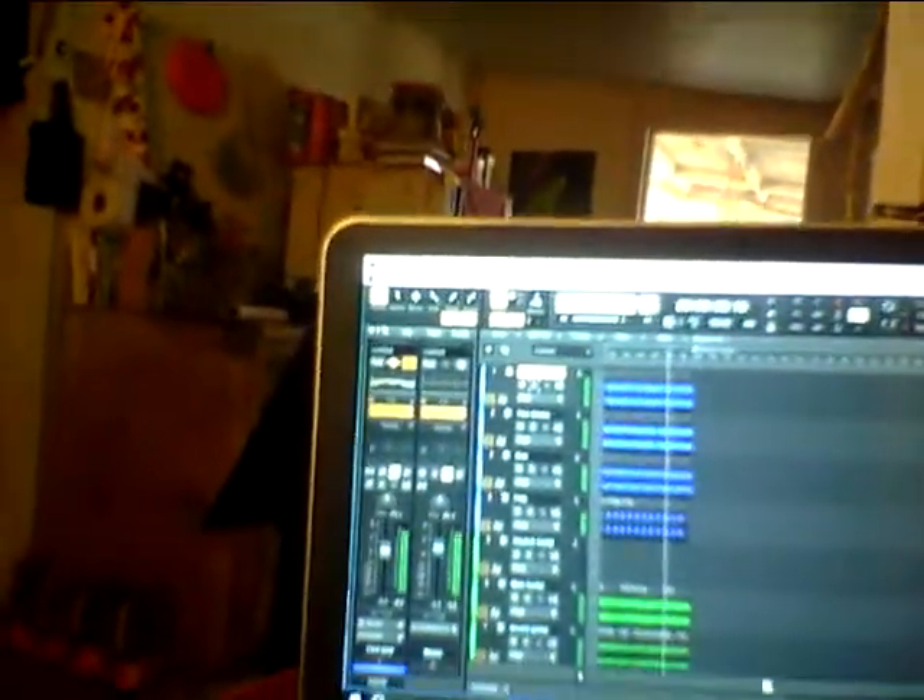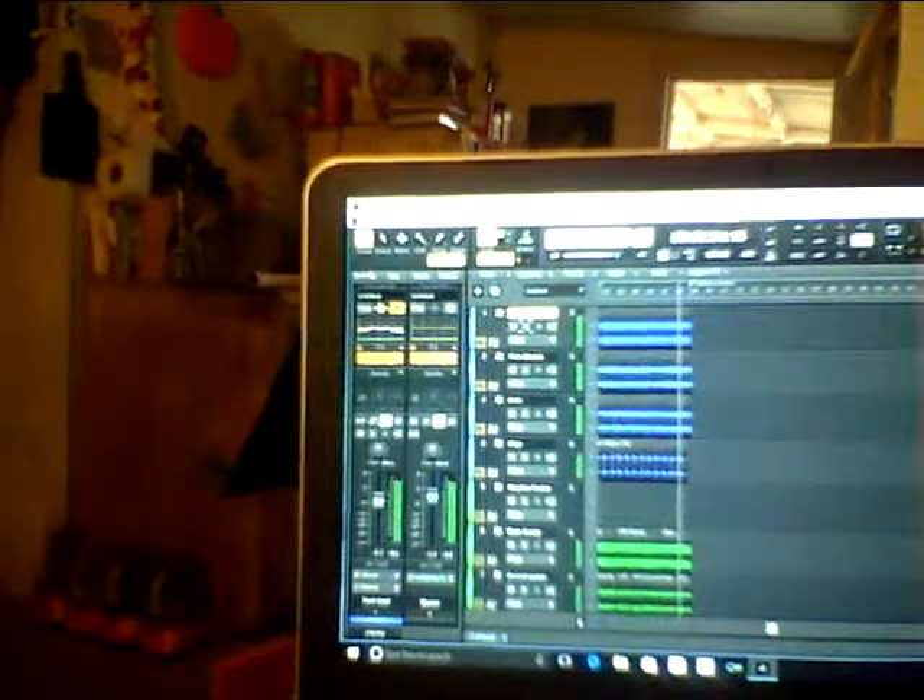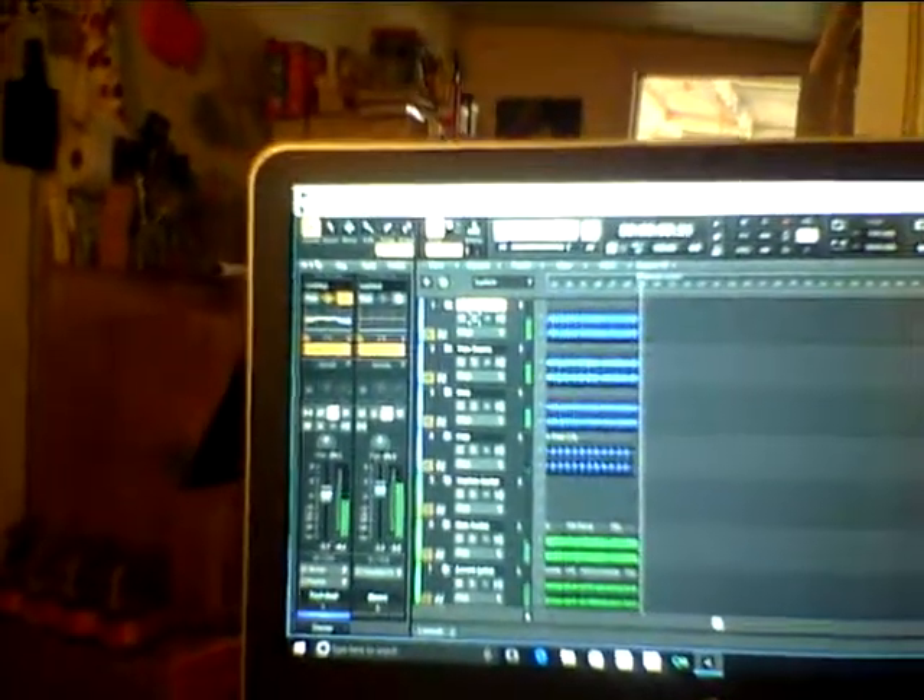Just fiddled around a little bit with it. It's in total operation within 48 hours. Now the recording process begins for myself. Thank you.